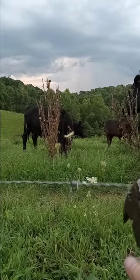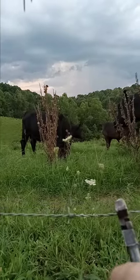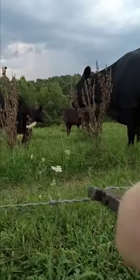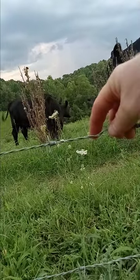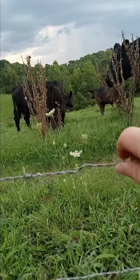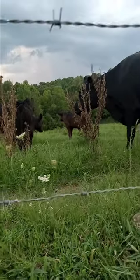Take your fencing pliers — and usually you need two hands for this. You want to give it a good twist. You put a bend in it just like that, and the wire is tight.